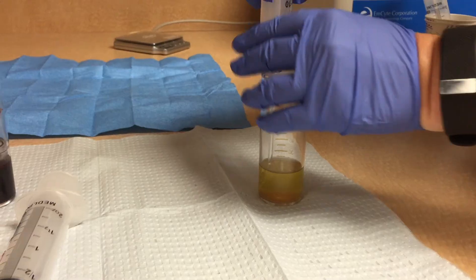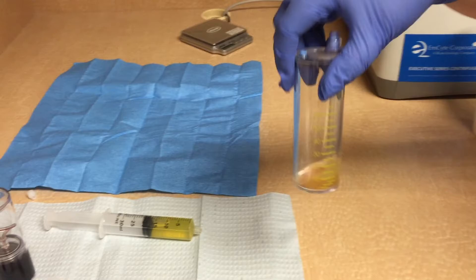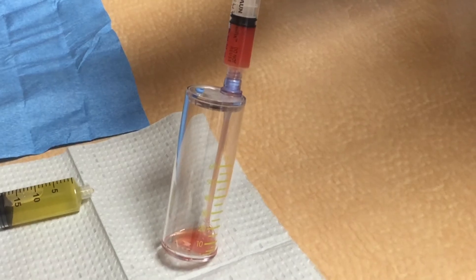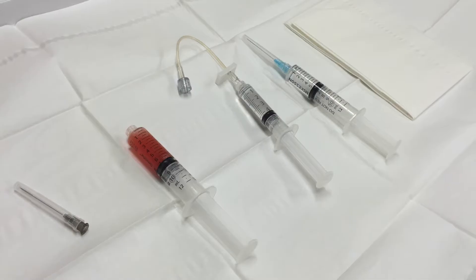This sample I was attempting to get a leukocyte-poor sample, and this was about as good as it got. You can see from this final product we have a significant amount of red blood cells left in the sample.